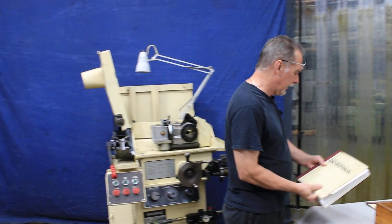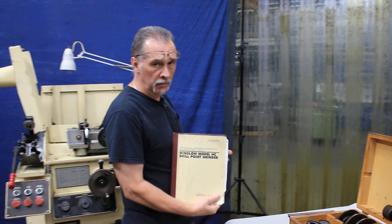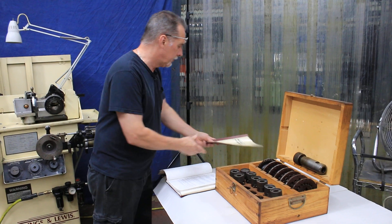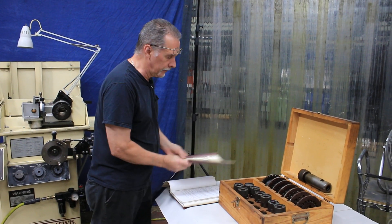It comes with its own manual, which is very important because there's a lot of instructions for this machine. There's also a helical pointing guide and an addendum to that.